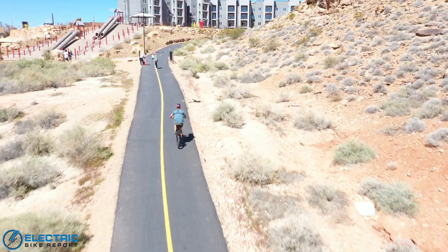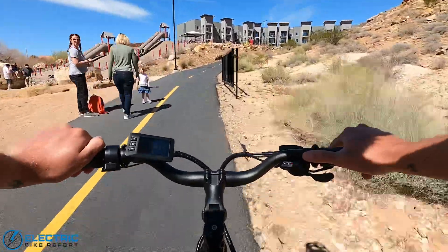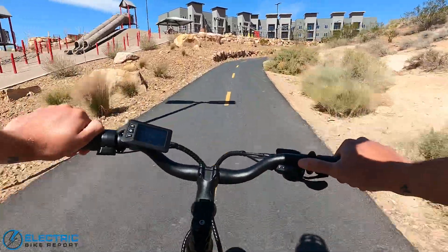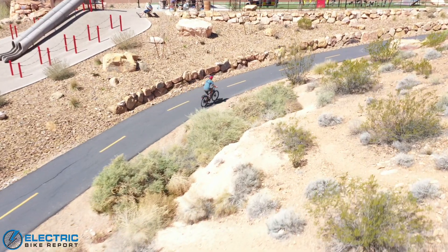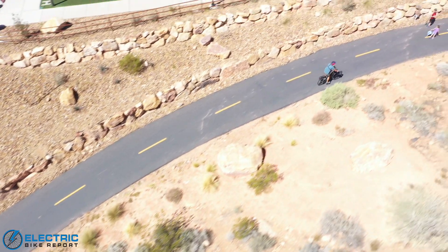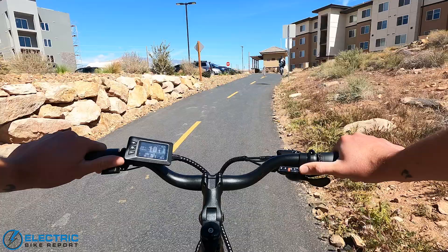To see how well the Ride 1 Up 700 Series climbs hills, we're putting it to the test on our test hill, Hell Hole. Hell Hole is a third of a mile long with a 12% average gradient — plenty to put the 750-watt rear hub motor to the test. This is the throttle-only test of the Ride 1 Up 700 Series. Let's see how it goes.